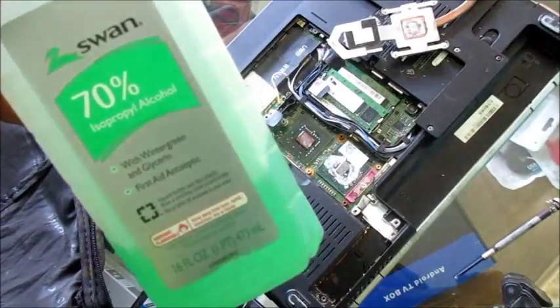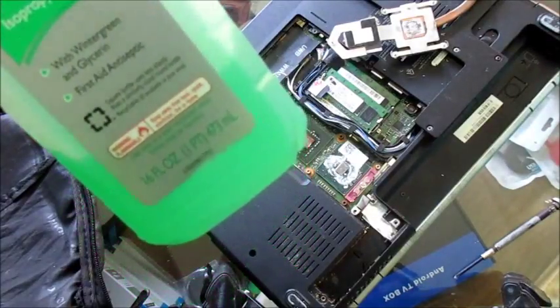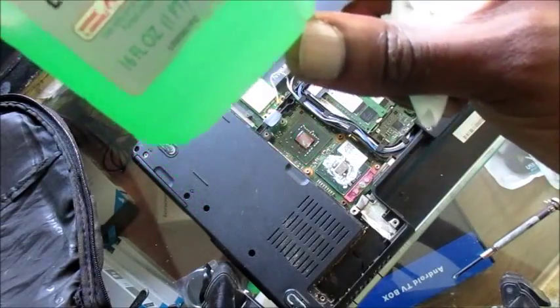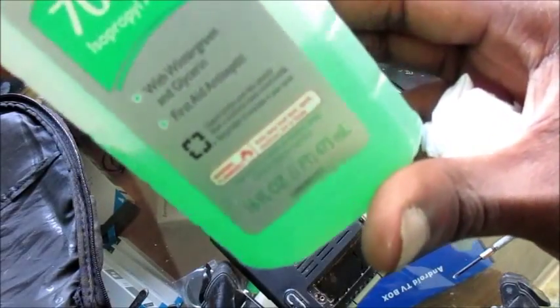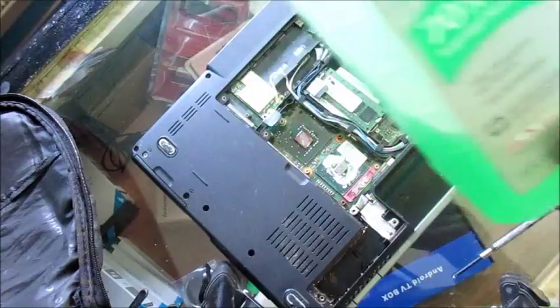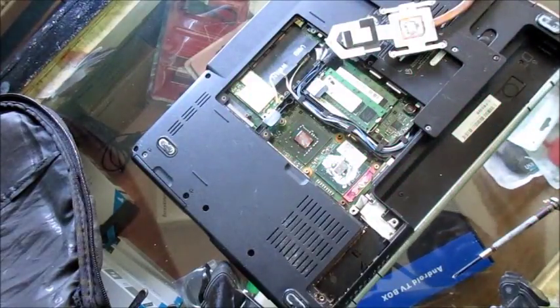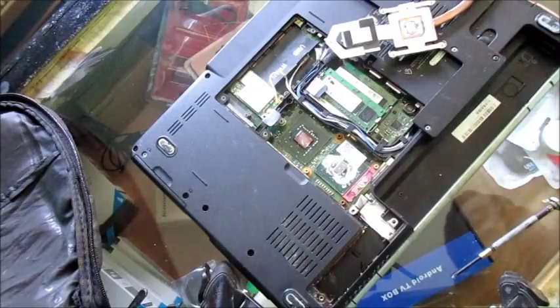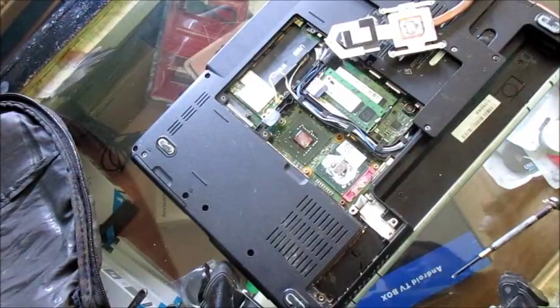I'm going to clean it off now. I'm going to use rubbing alcohol — this is a first-aid antiseptic — to clean up the old thermal compound from the processor.